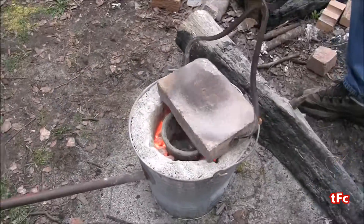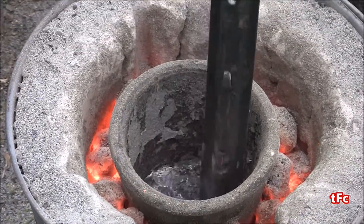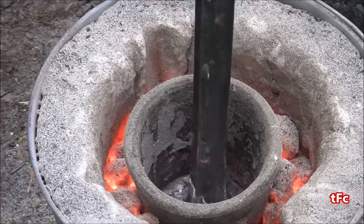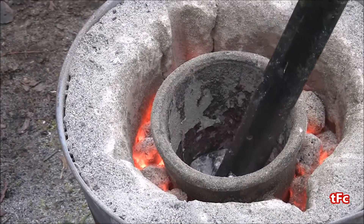I've added a few more pieces of aluminum and it's a lot more full, but there's also a lot more slag on the top. I'm going to take that off with a spike, just skimming it off the top a few times, and then we'll be ready to pour.